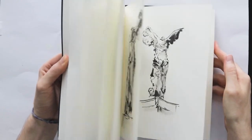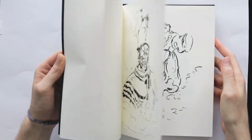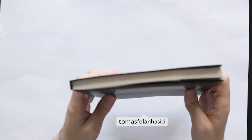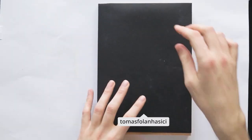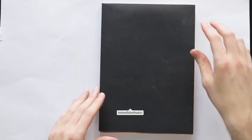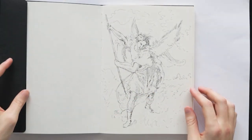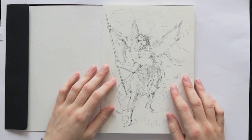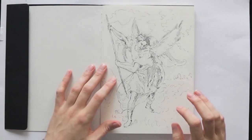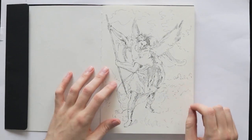Hello artists and welcome to my Renaissance or old masters sketchbook tour. The aim of this sketchbook — I've been doing this for about a week and a half, maybe two weeks — was to look at the flow, composition, study folds and clothing, and the general essence of Renaissance pieces. Mostly Renaissance pieces.